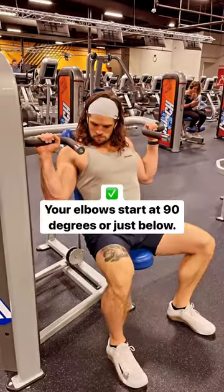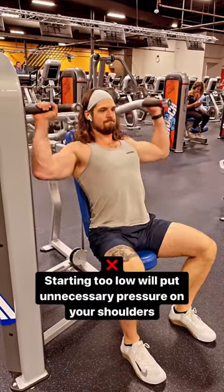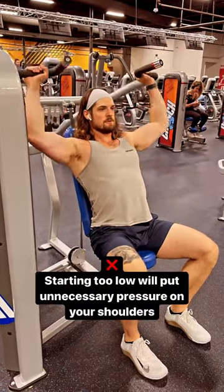Adjust seat height so your elbows start at 90 degrees or just below. Starting too low will put unnecessary pressure on your shoulders.